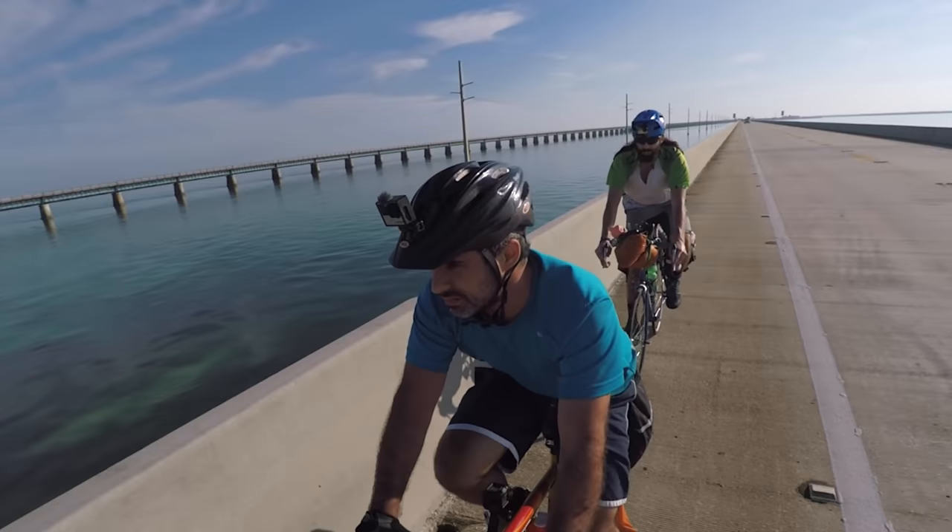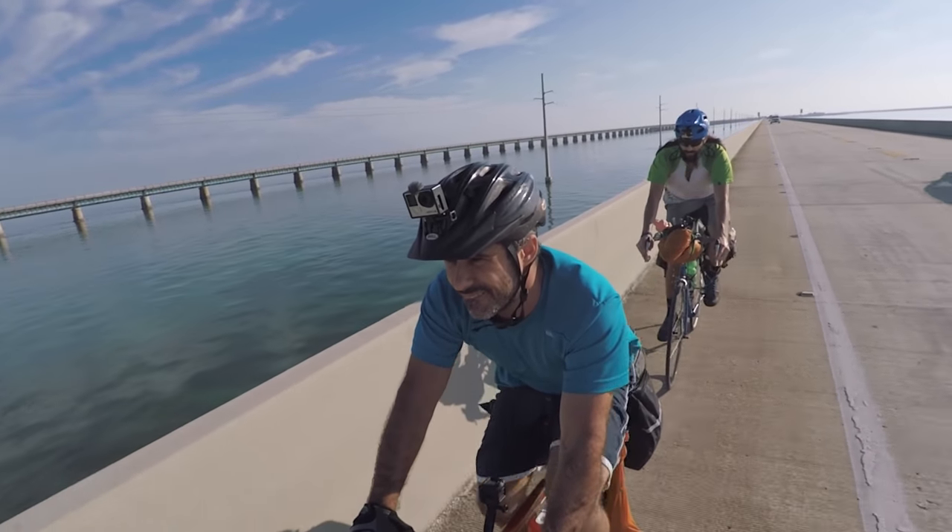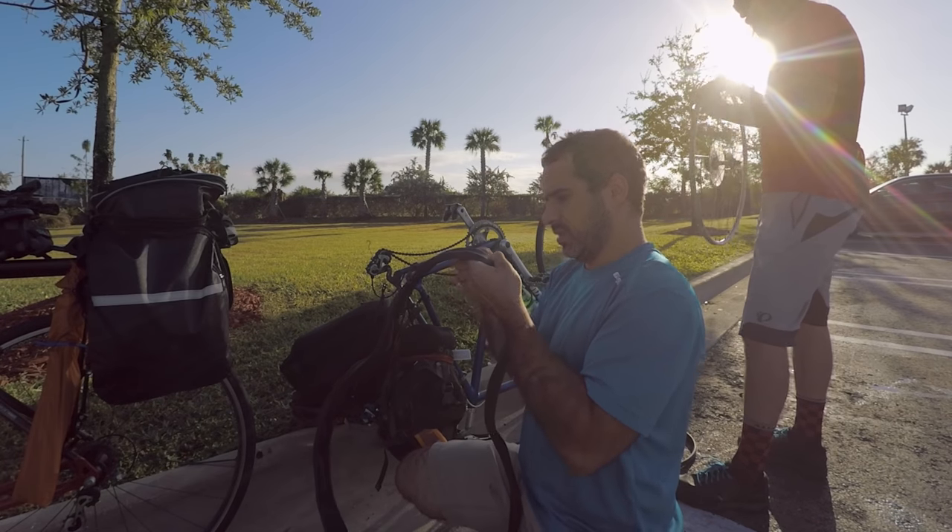A few weeks ago Alex and I used a rubber patch and some gorilla tape to fix the sidewall on his road bike. We lucked out and got to a bike shop 35 miles away in Key Largo. We had our janky sidewall repair to thank for that.